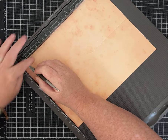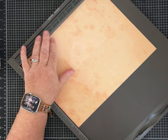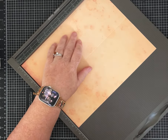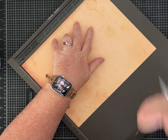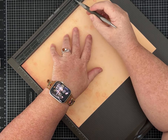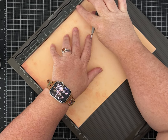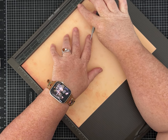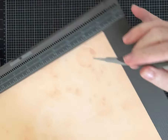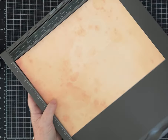Then turn it, and on that eleven-inch side, score at a half inch, then at five and three-quarter inches, and then at eight and three-eighths. A lot of people get confused with the eighths — it's just one past eight and a quarter, or think of it as halfway between a quarter inch and a half inch. So eight and three-eighths is that mark right there. That's our scoring, and it'll be in the description for you.